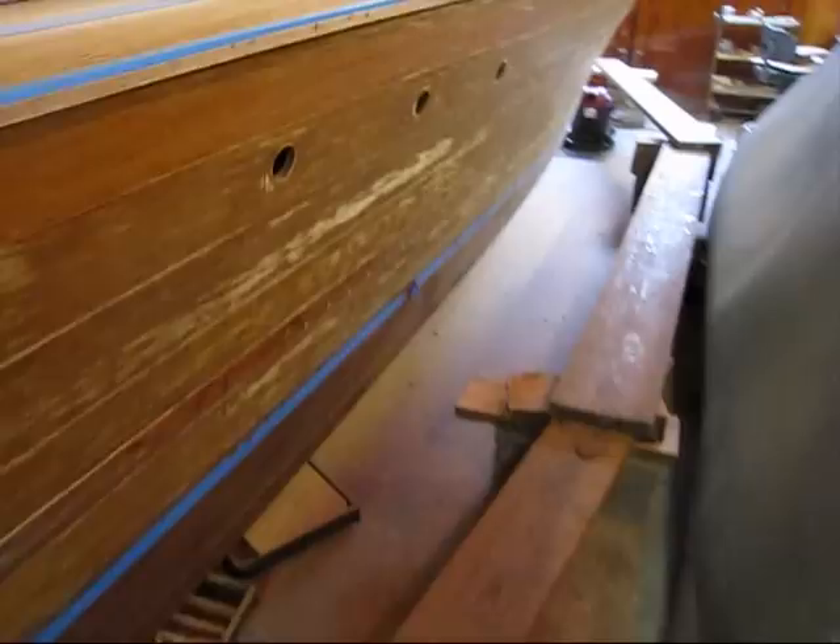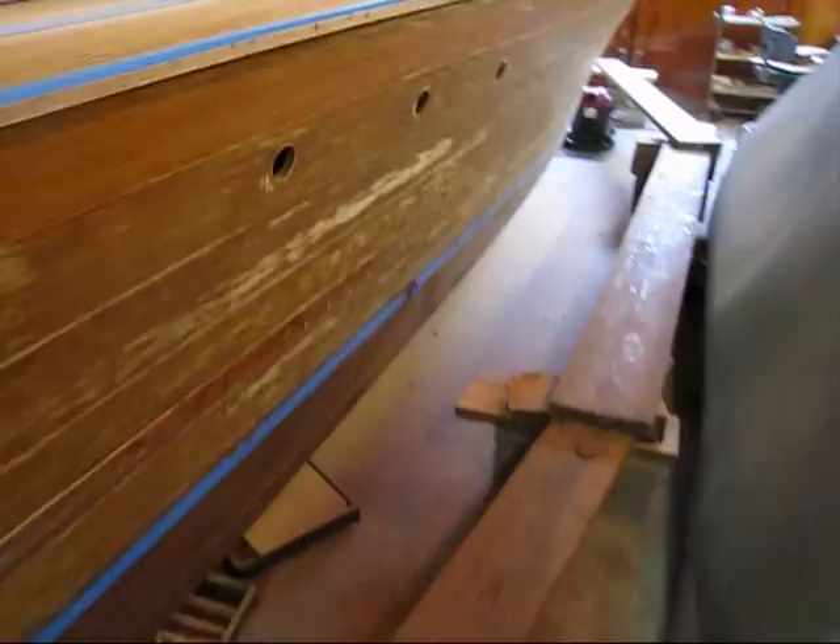This is the port side and we've already done all the screws and the frames. Over on the starboard side, this has just been stripped with a heat gun and a scraper, and all the bungs are still in it.